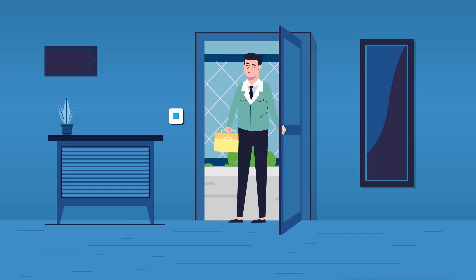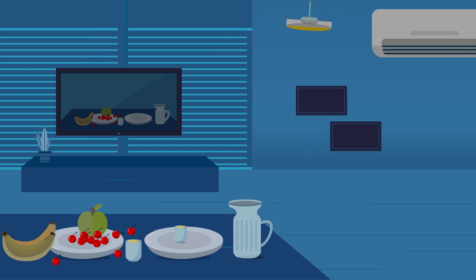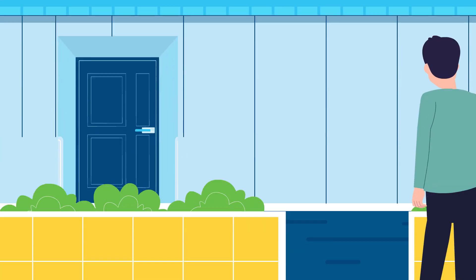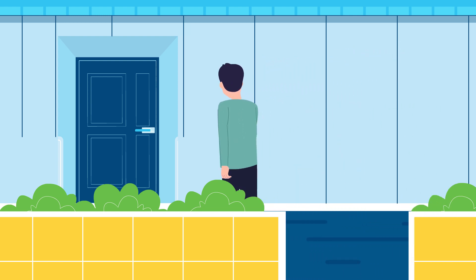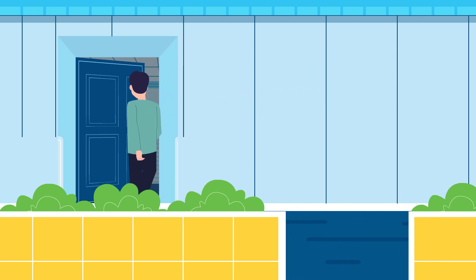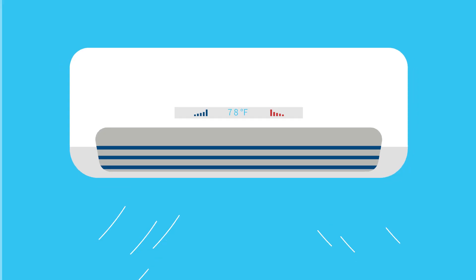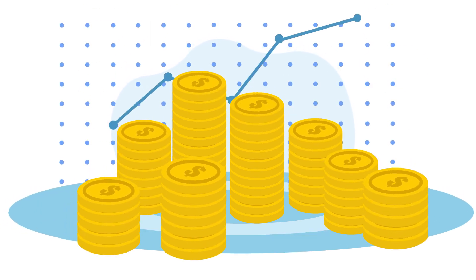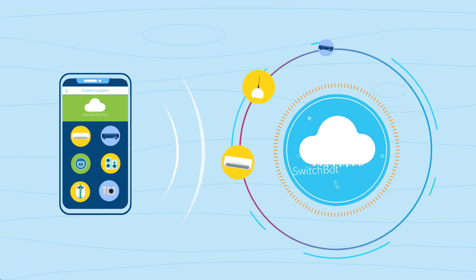Jeff looks as dismal as his house does. He's worked hard all day, and now he's arrived home to darkness, silence, and sweltering heat. Jeff would love to return to a home bathed in welcoming light, with his favorite TV show on, and the temperature at the perfect level. But he just can't afford to replace all his switches and appliances to make his smart home dream come true.